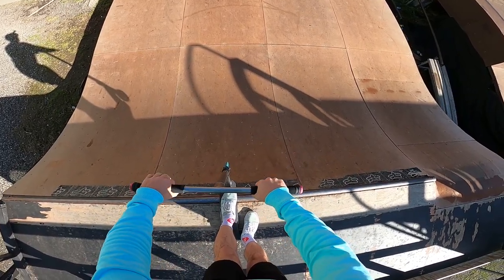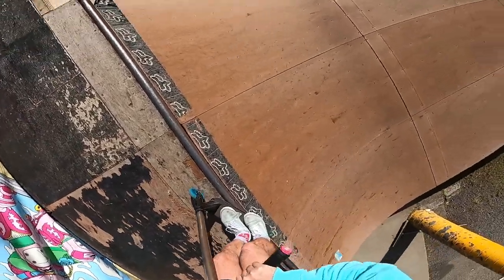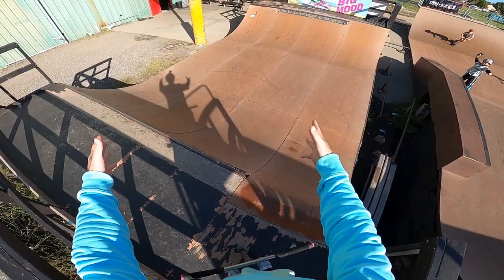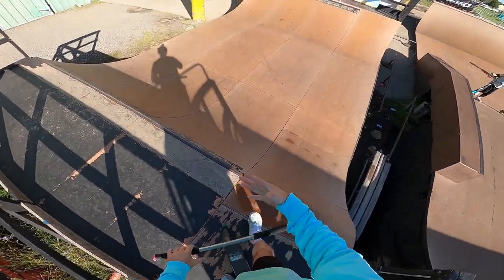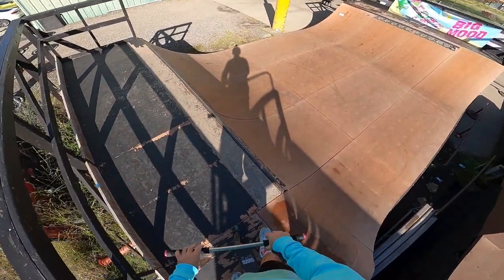Welcome back to a brand new video on the Ascend Scooter Academy channel. In today's video, I'm going to be teaching you how to feeble stall. We're going to be doing this from a point of view version of my GoPro and we're going to be using this mini half pipe down here at Ramfest Indoor Skate Park.